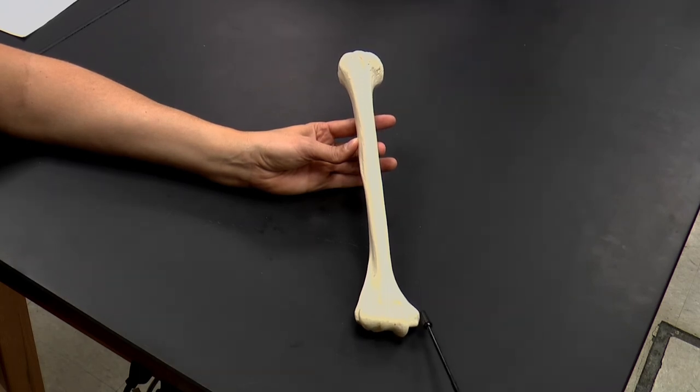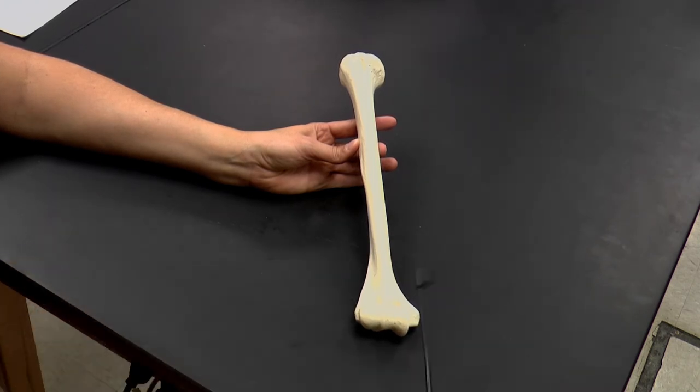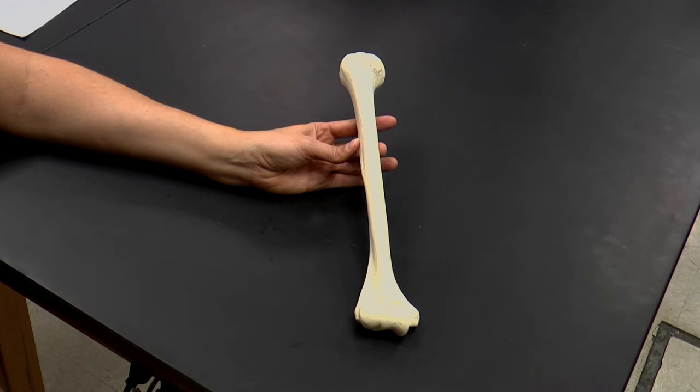There are additional bumps at the distal end as well, called epicondyles. 'Epi' means on top of, and 'condyle' means a bump that forms a joint. So here we have the medial epicondyle and the lateral epicondyle of the humerus. These are attachment sites for muscles of the arm and also muscles of the forearm.